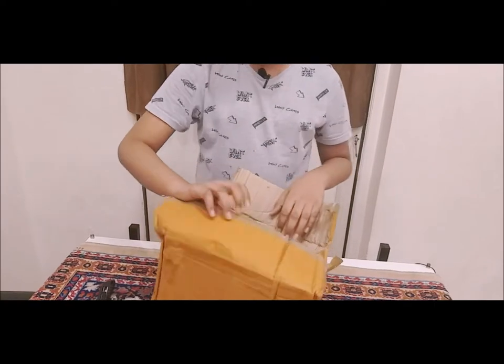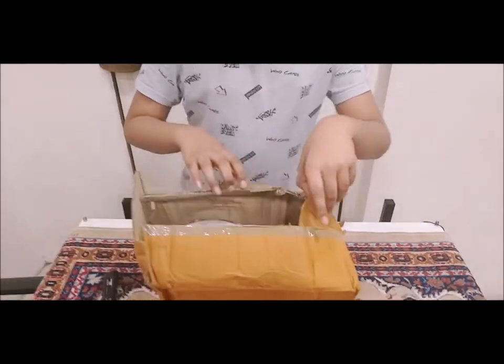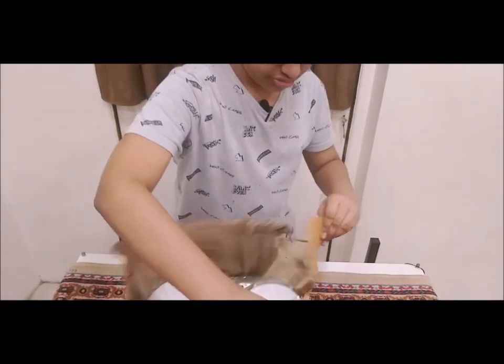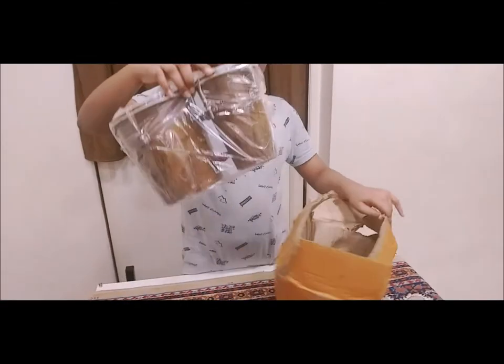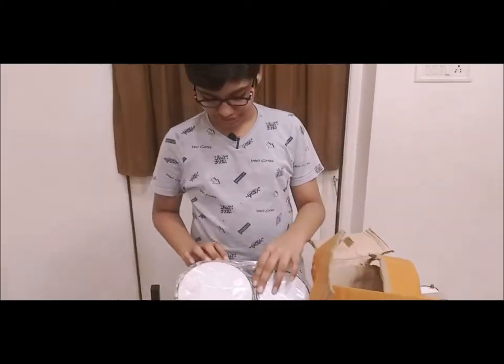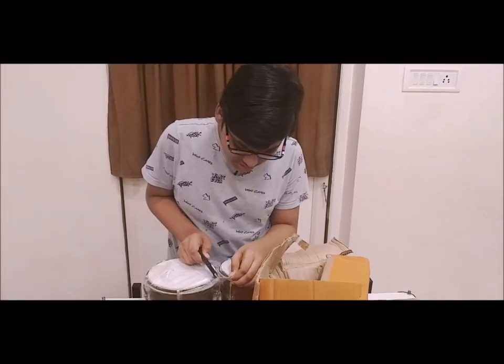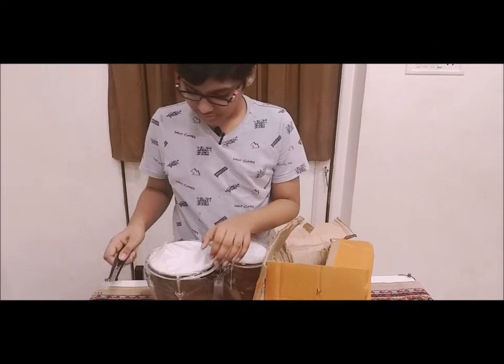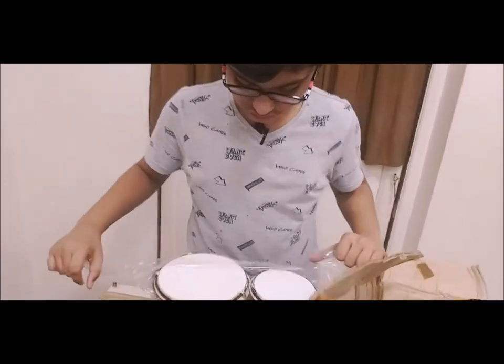Now we got some fun here! It looks like I got some bongos. Got bongos! Oh nice, wow, wonderful. But these bongos are so wonderful.